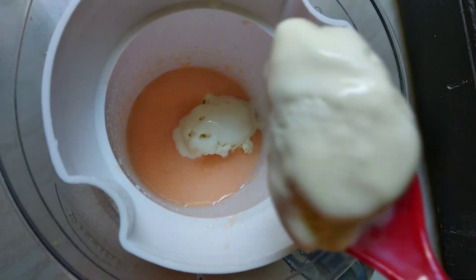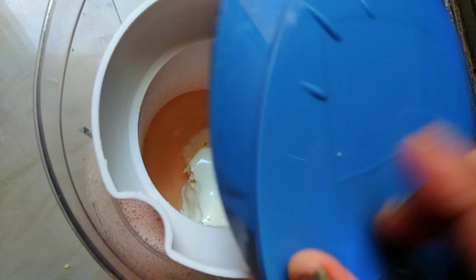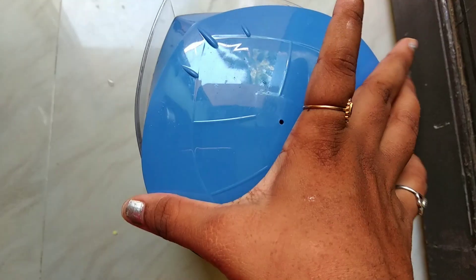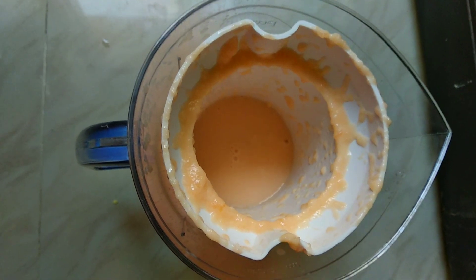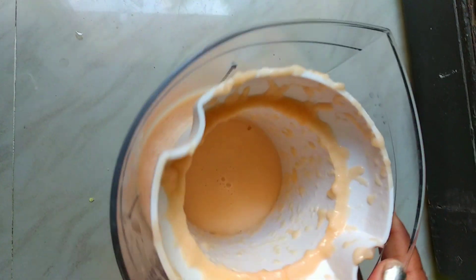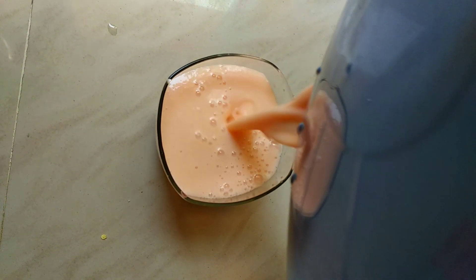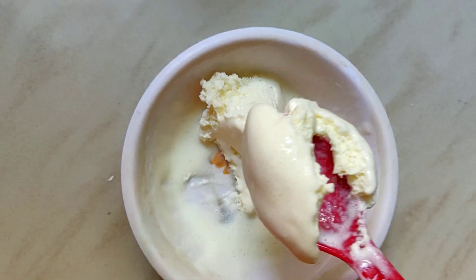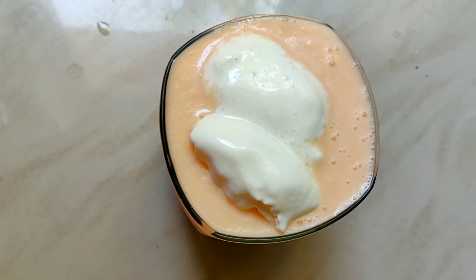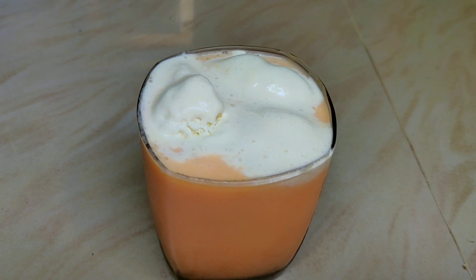Add 2 to 3 spoons of Vanilla Ice Cream on top.